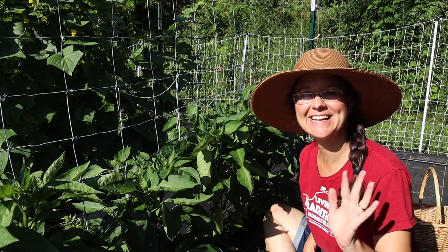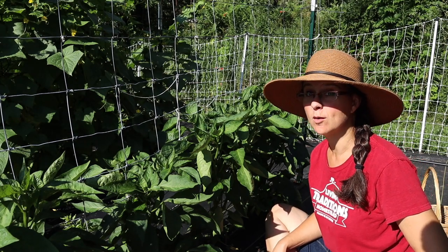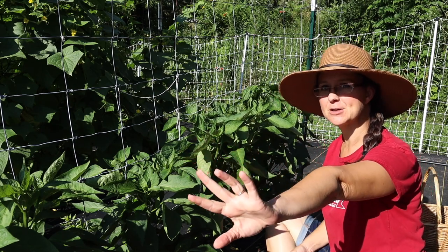Good morning, everybody! It is a beautiful, sunny, warm morning, and I'm in my most favorite spot in the garden — I'm in the row of peppers.